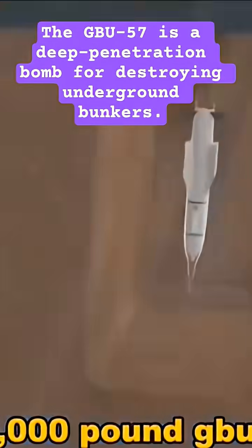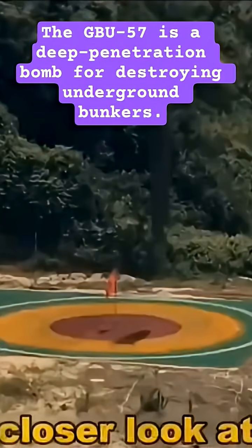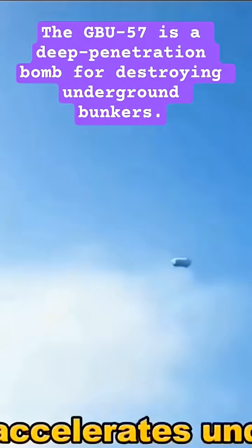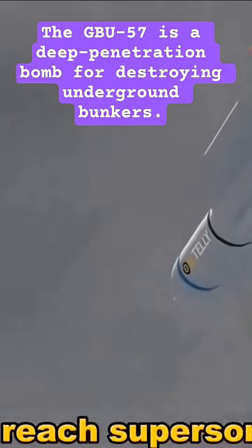How does the 30,000-pound GBU-57 Bunker Buster punch through 60 meters of concrete? Let's take a closer look at this massive earth-penetrating bomb. Dropped from 30 kilometers up by a B-2 stealth bomber, it accelerates under gravity and aerodynamic shaping to reach supersonic speed.